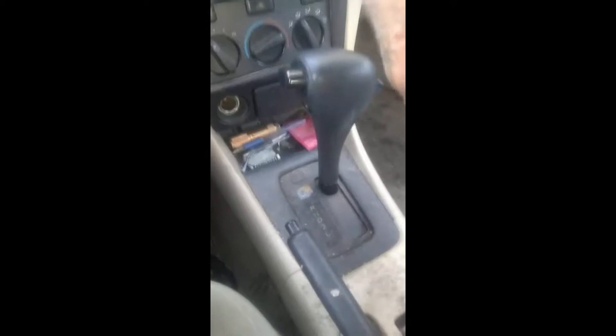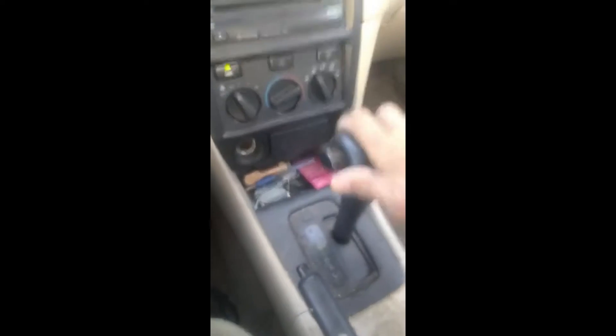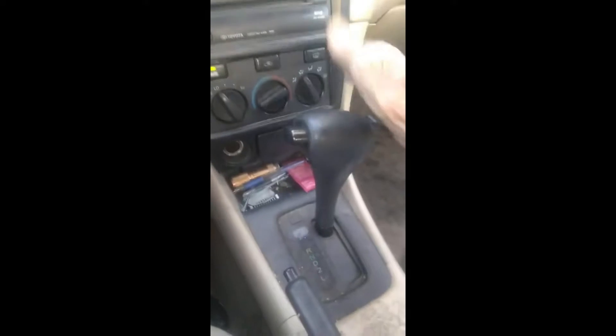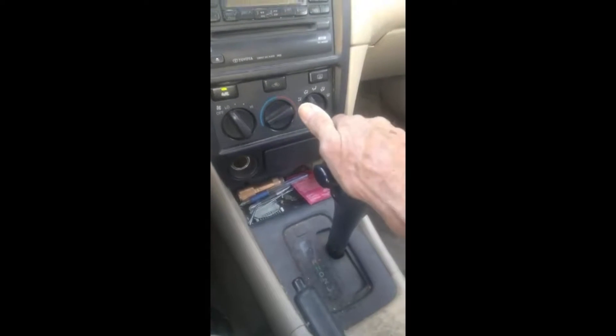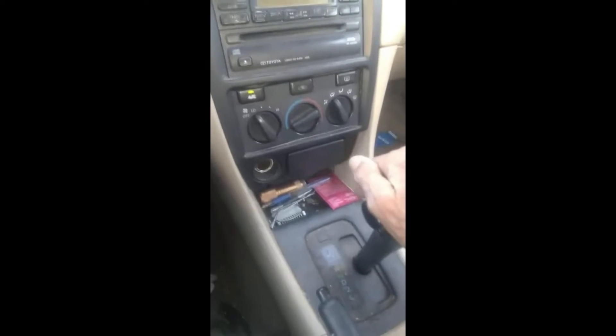What you're going to do is coast, so I'm going to show you about the shifter. You're going to put it in reverse. When you put it in reverse from park, you can't get it out, so you've got to hit the brake and then push this button and it'll go to reverse. But it won't let you go back into park — it will let you go into neutral.